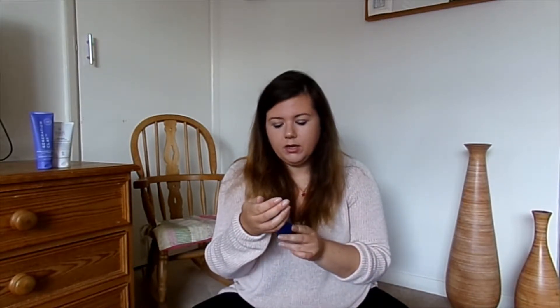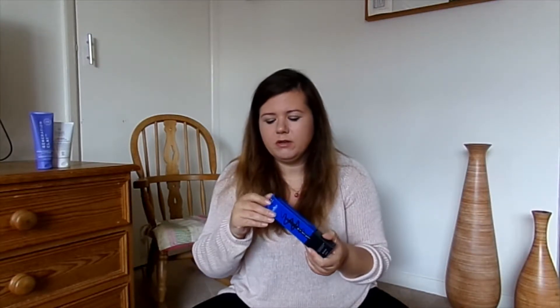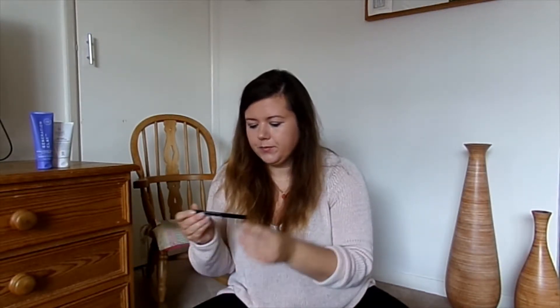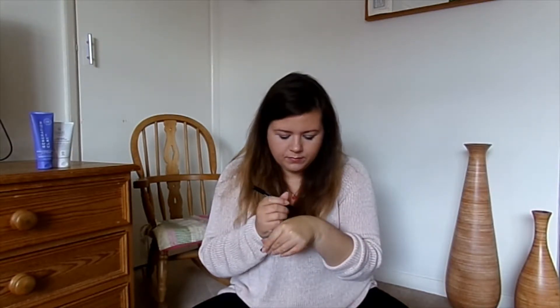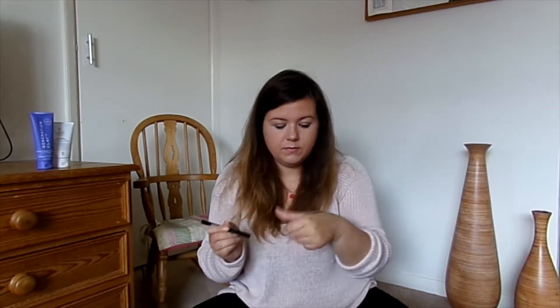This is the Ico London I Do Liquid Liner. I'm not very good with eyeliner, it's got to be said, but this will be good to practice with. Let's have a look — that felt very, very smooth and it's quite controlled, so I'll give it a go.